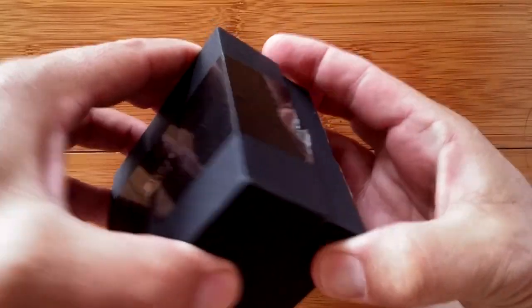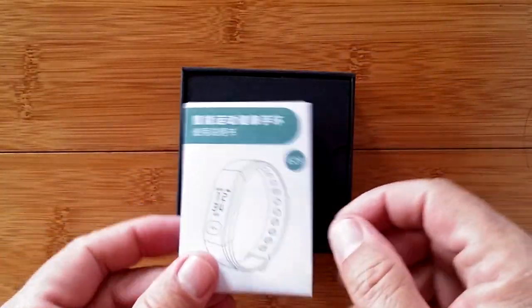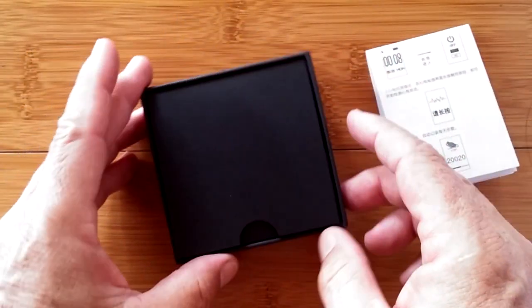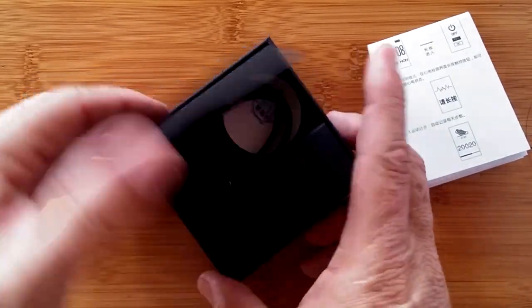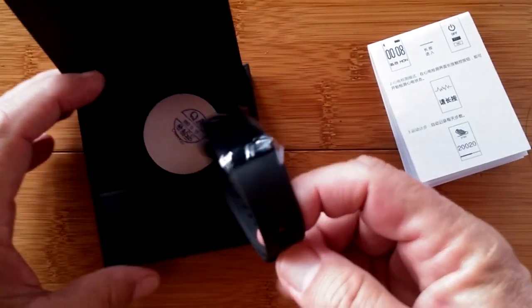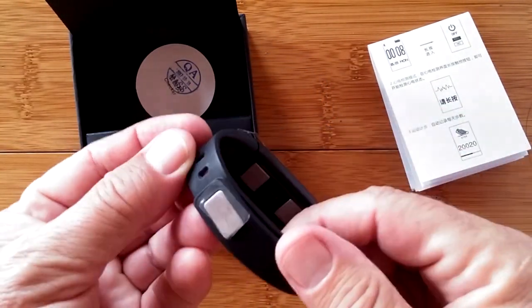The boxes are getting harder and harder to open. We have something fun to show you today. There's a little manual in Chinese and under a hidden flap, we have a new health band. This one is called the E29.